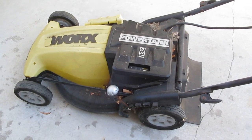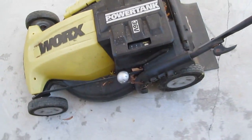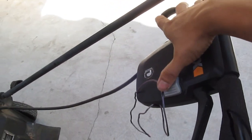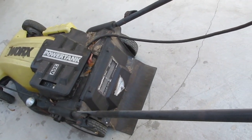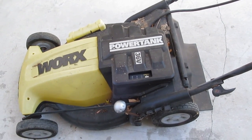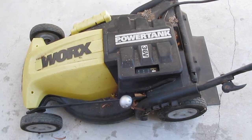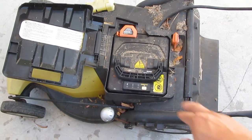Today I have a Works 36-volt cordless lawnmower that I got from a dumpster — somebody threw this away. Amazingly it's still working. Today I'm going to disassemble the whole thing and possibly get the motor and the controller so I can use them for other projects. The battery seems still good so I can probably use that too.